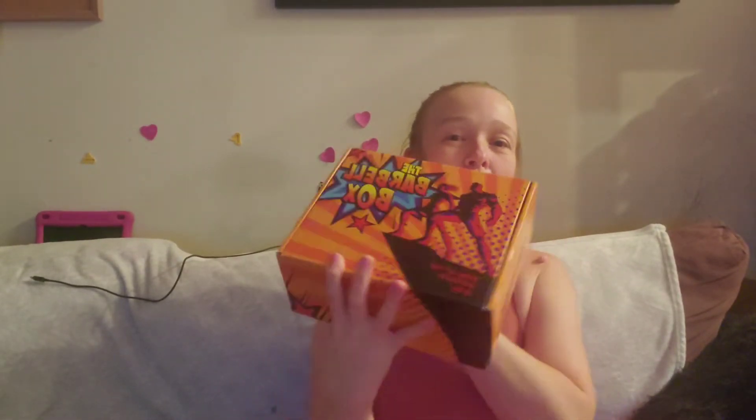Welcome back to the channel. Today I have my Barbell Box for January 2022. This is a fitness subscription I love. I'll link the pricing and their website down below. If you are into fitness and you like trying new things, I love this box. I used to get it, then I stopped because I wasn't using the products as much, and then they hooked me with a discount.